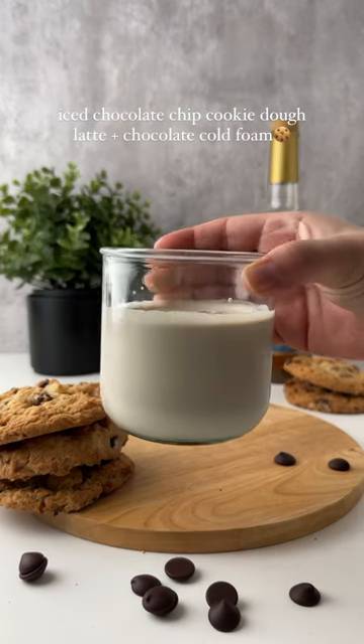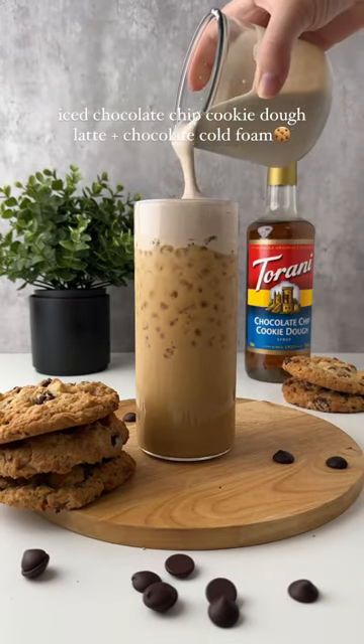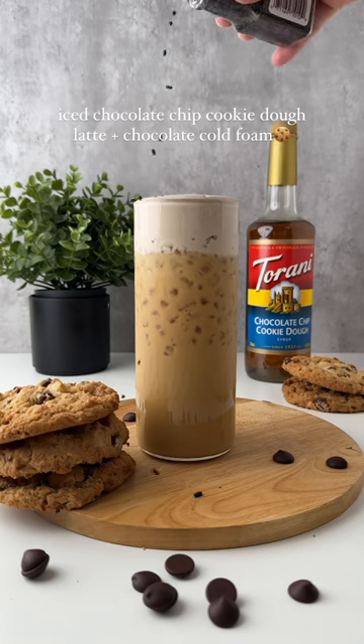Froth that together until it's thick, then add that to the top of your iced chocolate chip cookie dough latte and finish it all off with some chocolate sprinkles.